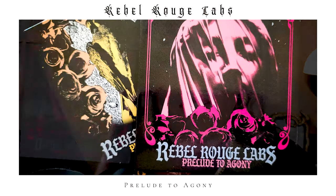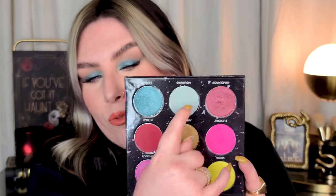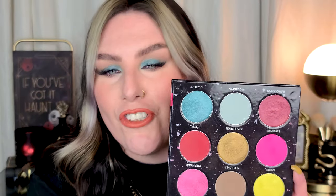For this look we used the Rebel Rouge Labs Prelude to Agony palette — I just wanted to use this palette again because I loved it. This is the Typo Negative themed palette from Rebel Rouge Labs, their Valentine's Day launch. I wanted to use these two murky, dusty blue shades, and tied everything in with some peachy blush and a peachy lip. I think it came out perfectly and I love it.